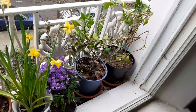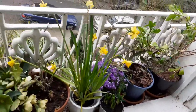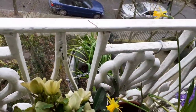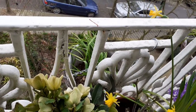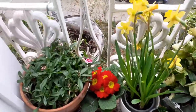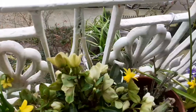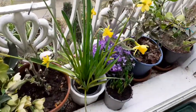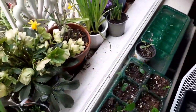Campanula, verbena, and daisy. Behind them I've got to plant out the tête-à-tête that I got all in one pot. I think, a bit like the other one I've already done, there may have been too many and overcrowding, so they haven't flowered — which can happen. I didn't realise that's why it hadn't flowered.